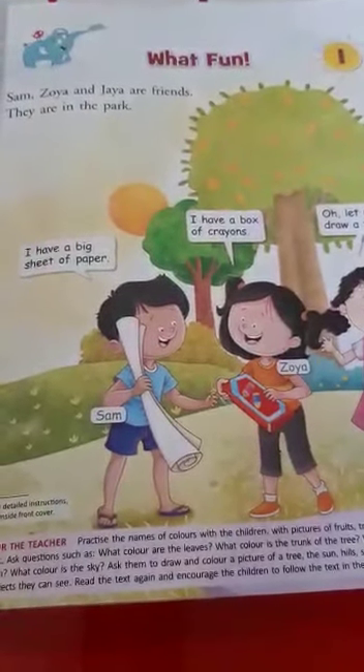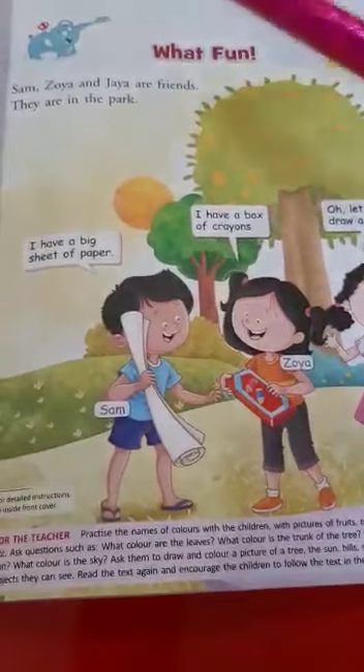Okay children, are you ready to read the lesson? Lesson 1. What fun!